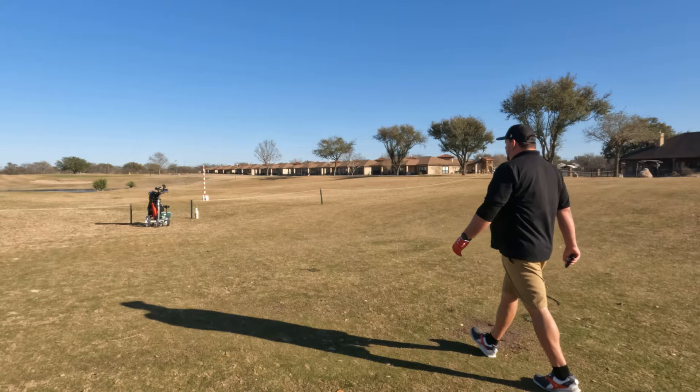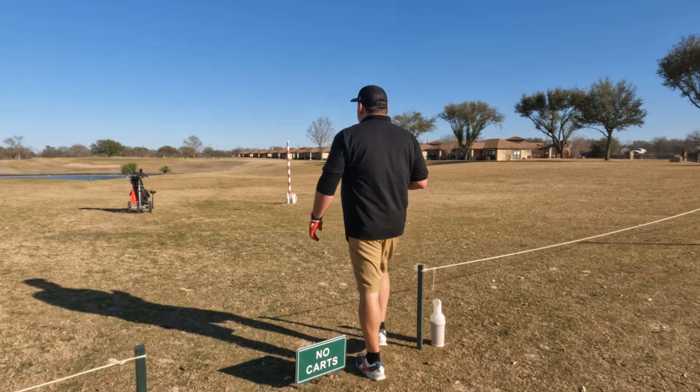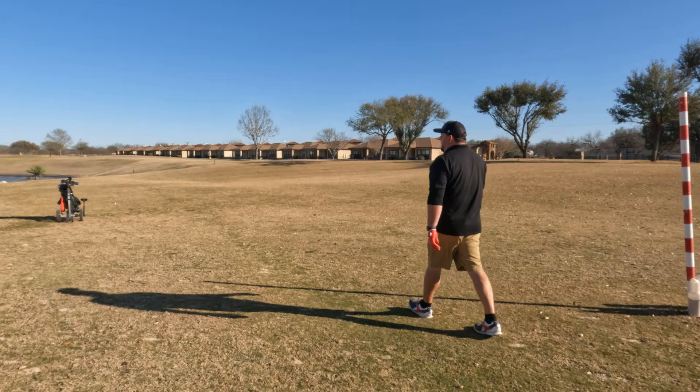I can walk straight to my ball. I'm finding that between two speed settings, one's slightly slow for my walk and one's slightly fast — so I just adjust as I go. Nothing too crazy, nothing too hard. And I'll stop it right by my ball and we're good to take the next shot.